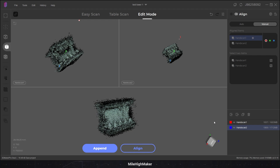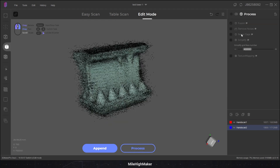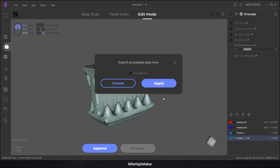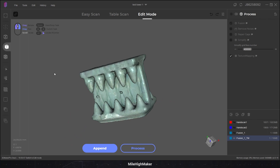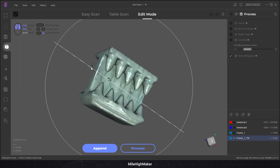I'll try the table scan after all this, but let's see how it looks. Not going to remove noise, not going to repair gaps, not going to simplify — but we are going to texture map. A few minutes later... oh, look at that. Look at the data. Surprise, surprised.